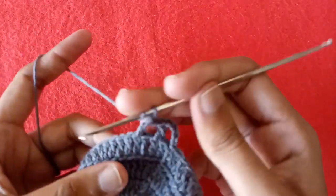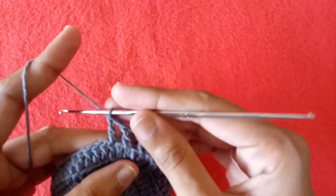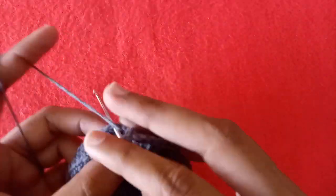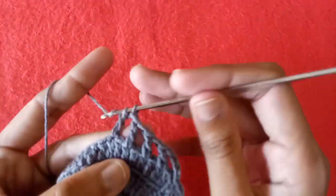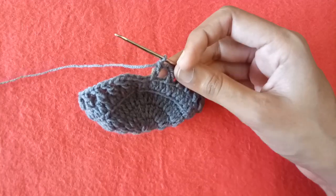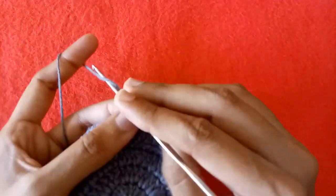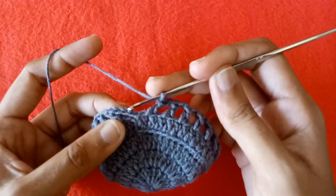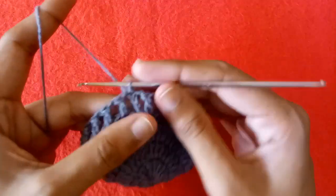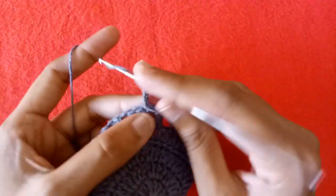Again make chain 1, skip one double crochet stitch, go into the next one and make a double crochet. Make chain 1, skip one double crochet stitch, go into the next one and make a double crochet. Repeat this process till the end. Now make chain 1 and make a slip stitch into the third chain.